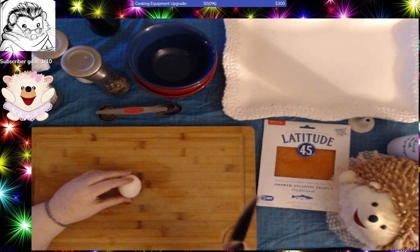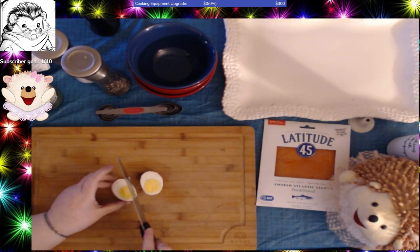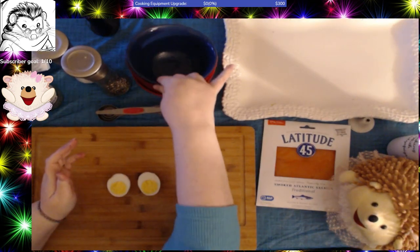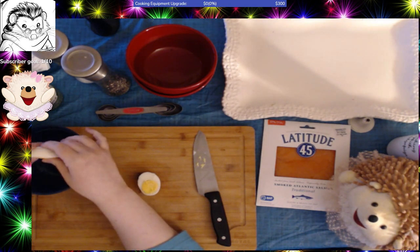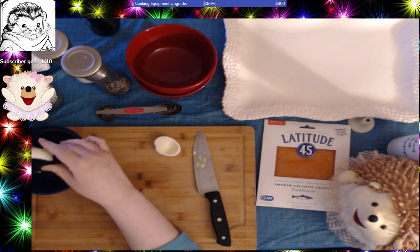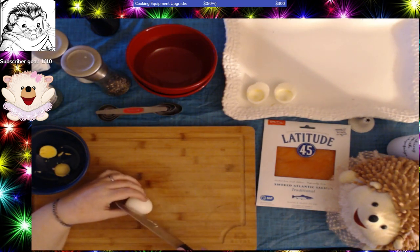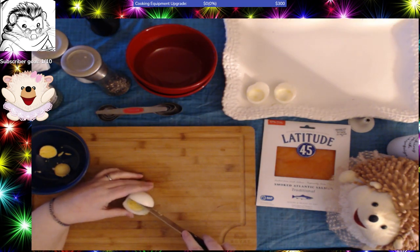So I am going to start with the plain deviled eggs — the classic ones. You take and cut your egg in half like this, and as you can see there is no green ring on this. It's just a pure sunny yellow all the way through and that's how you know you didn't overcook your egg. I have times for different eggs depending on the size. Then you just carefully tip the yolks into a bowl and set the whites aside.